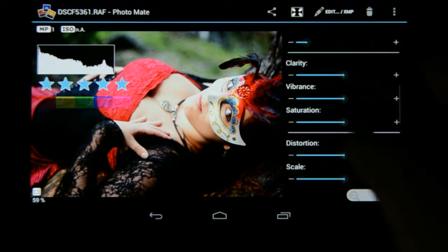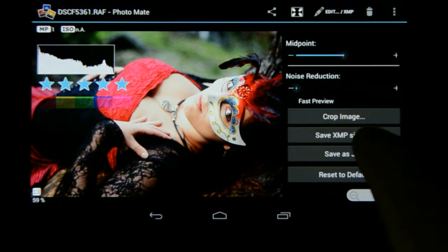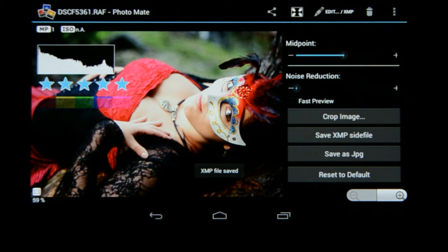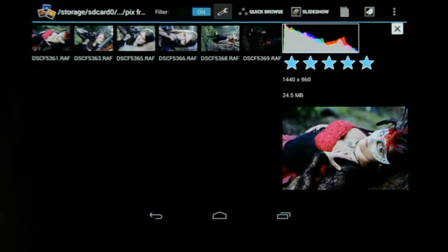When I'm done I can just go here to Save XMP Side File and those settings have now been saved as an XMP side file. I can go back and you will see that image will now update with the edited one.